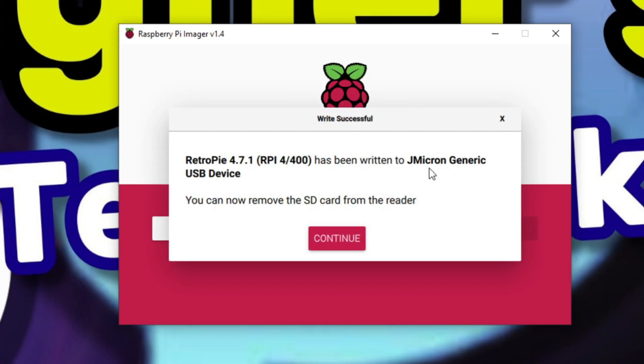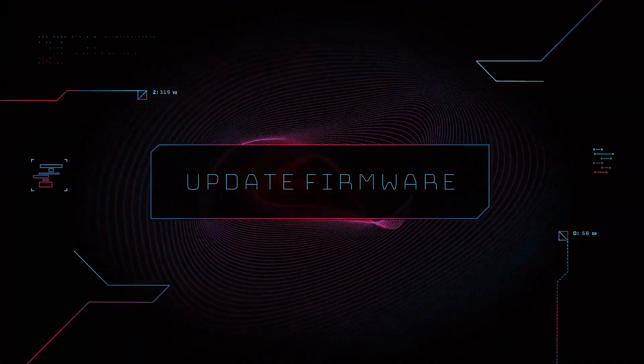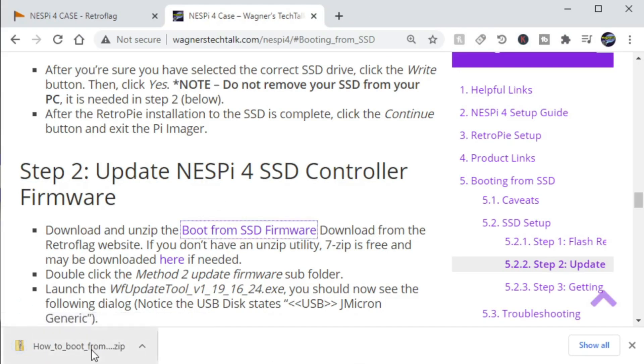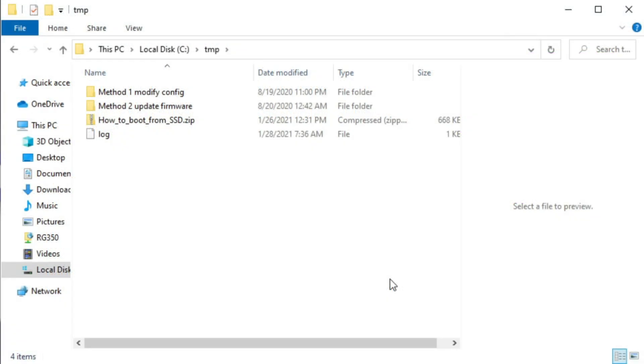Once done, click Continue. The next step will update the firmware in the SATA adapter, so don't unplug it. Going back to the NESPi 4 web page, click the boot from SSD firmware link. Go ahead and download and extract the firmware.